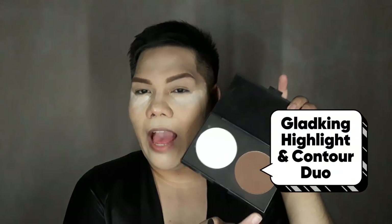Next I take my highlight and contour kit. It has a nice brown contour shade and a nice highlight shade, but I'm just going to use the contour to contour my face. This includes the sides of my nose, my cheekbones, my forehead, and my jawline.